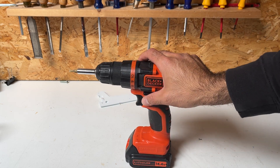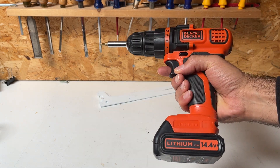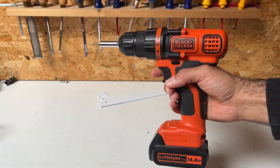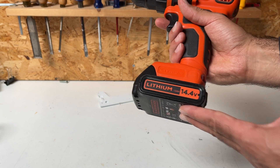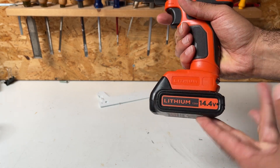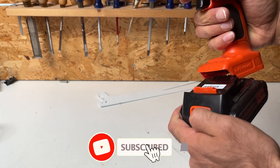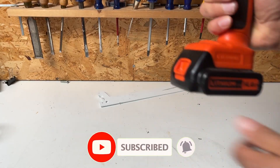You can put it in reverse like almost all drills. It's pretty strong. Back in the day it was a 14.4-volt battery, but now they've changed it to 20 volts. It's super easy to release the battery, charge it, and put it back into place.